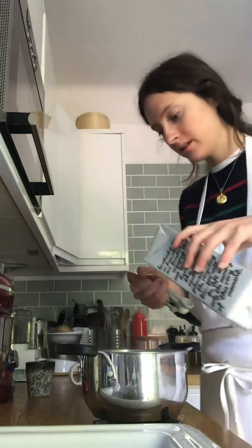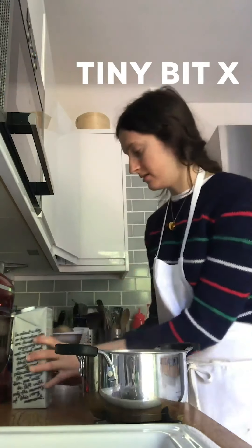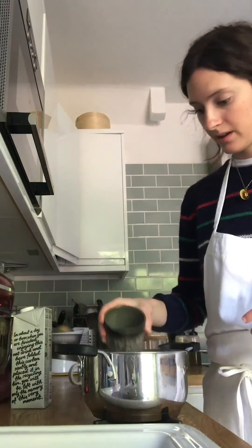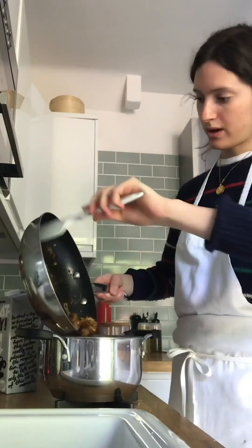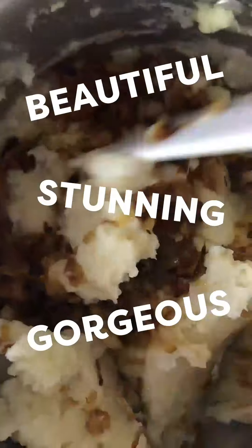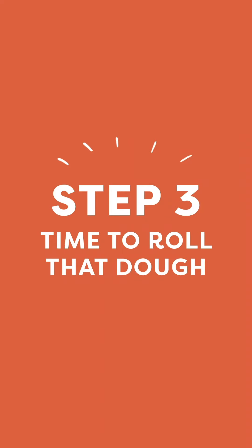Save a tiny bit of the potato water for mashing. Add two to three tablespoons of milk, a tiny bit of that reserved water, and about a tablespoon of butter or oil. Then fold in the caramelized onions — and that's when the party really starts. The dough is looking really rested so now we move on to assembly.